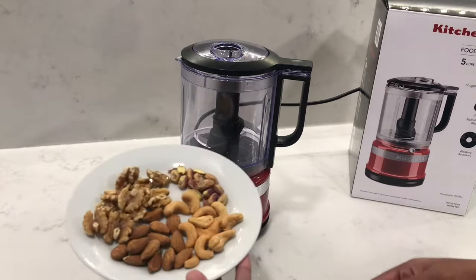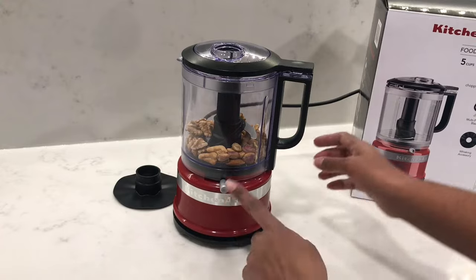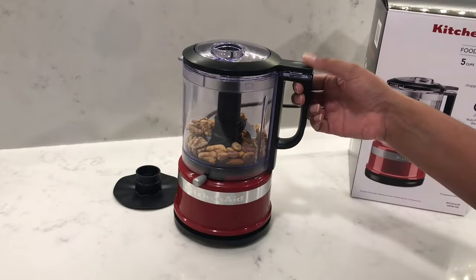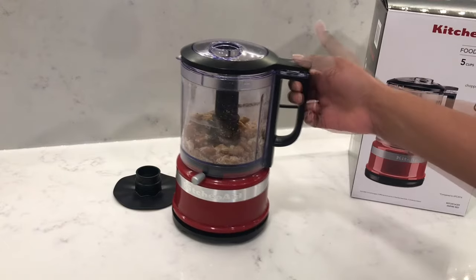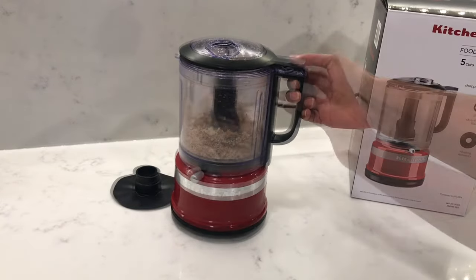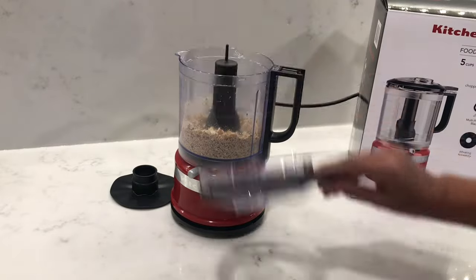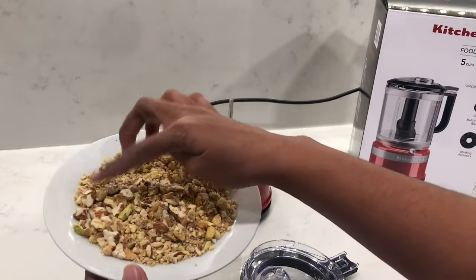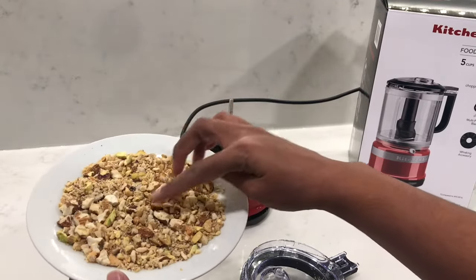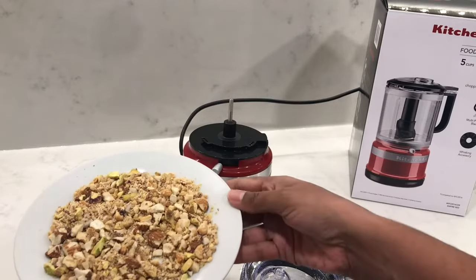Next, I'm going to do some mixed nuts — walnuts, pistachios, cashews, and almonds. Switch the lever to chop and start pulsing away. You can see that the almonds and pistachios, which are slightly harder, are still in larger pieces compared to the walnuts and cashews. So if you want to do a mix of nuts, do the harder ones first and then add the rest.